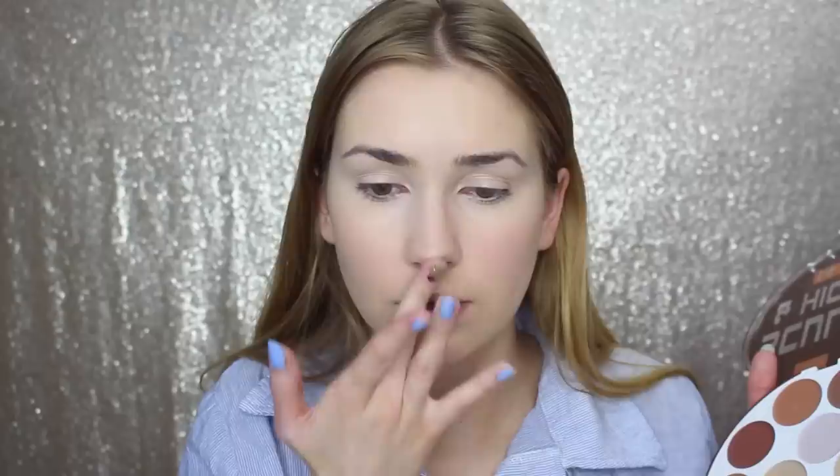Before we set our concealer I want to do a little bit of contouring, so I'm going to go into this big circle palette with a whole bunch of cream contours to contour my face and nose. Under the nose I usually go with a more warm tone, but since I have this cool tone I may as well try it. This contour feels very subtle — it's not super pigmented. I'm actually really surprised with how much I liked this palette; it gave a really pretty natural look.